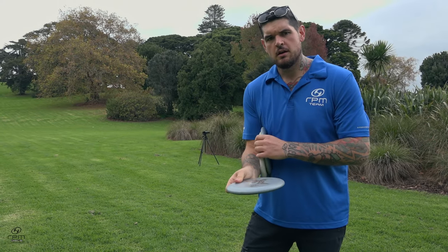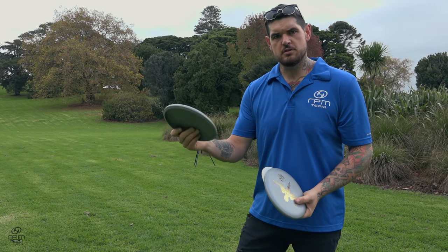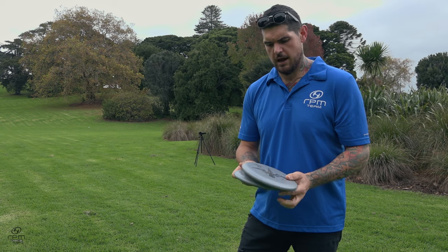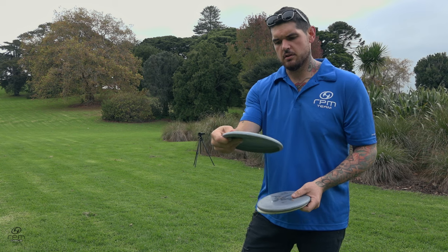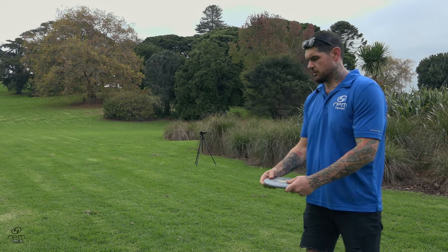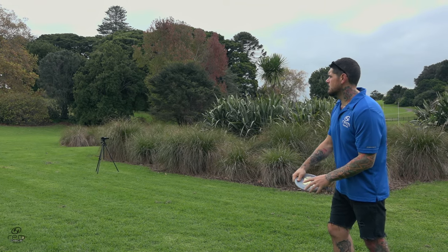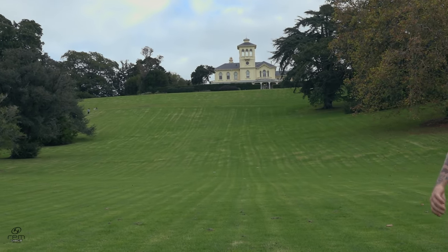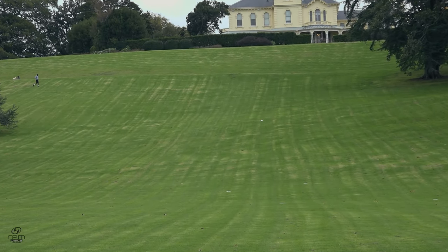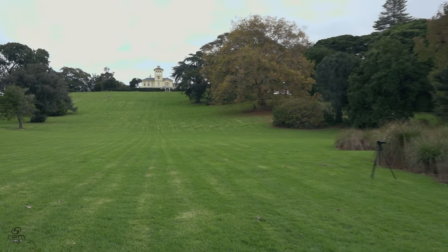With our magma range we've got a soft version, a medium version, and a hard version. I'll run through soft, medium, through hard — there's not a big difference in stability, that's just personal preference on the feel. I'll throw the soft one slightly uphill and the medium on a slight anhyzer.